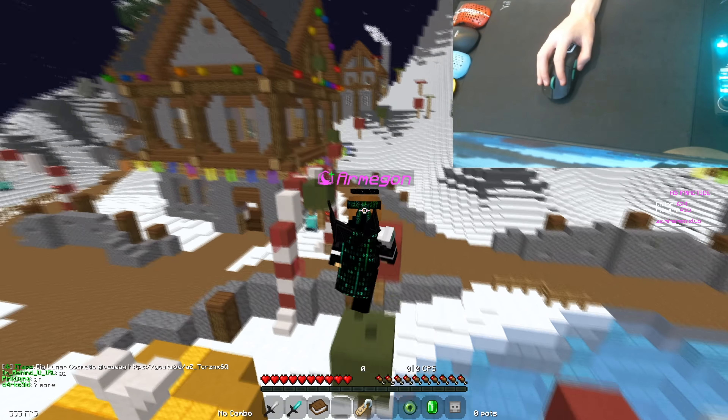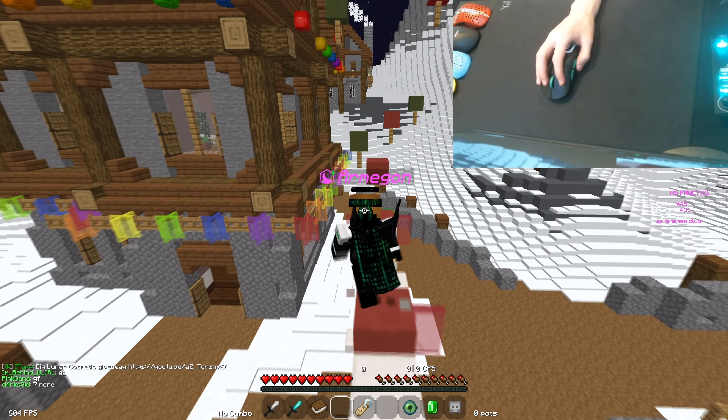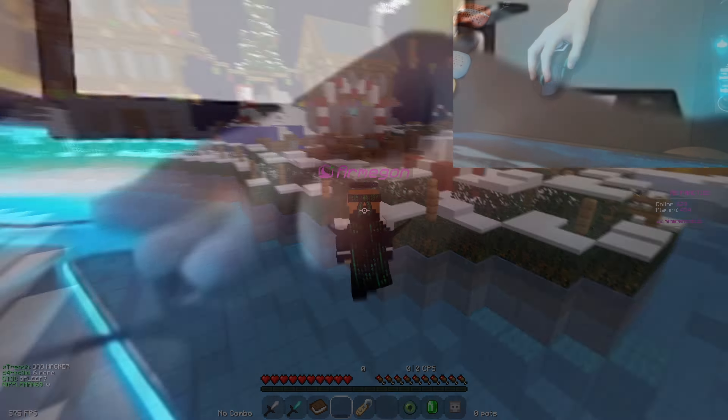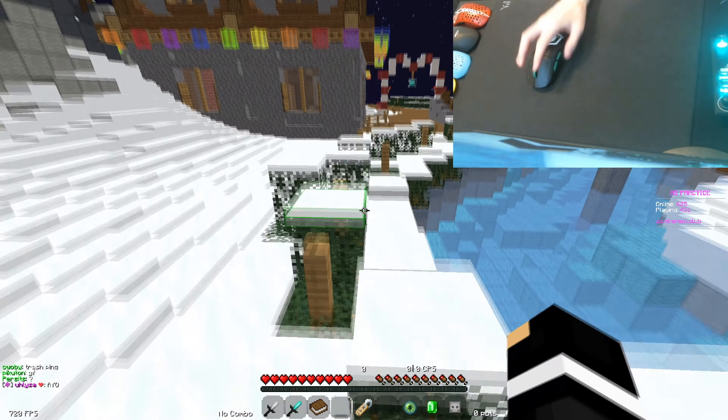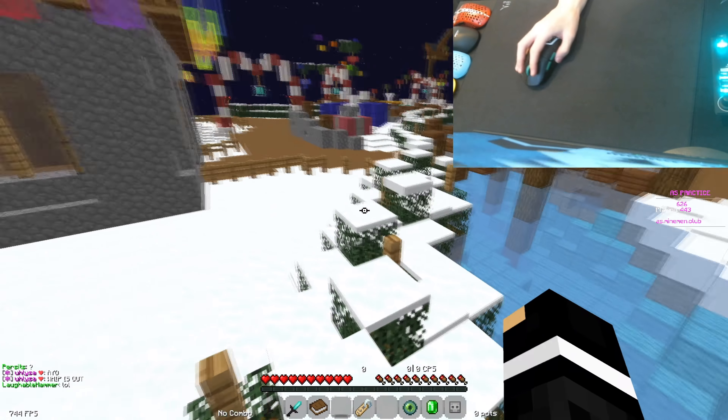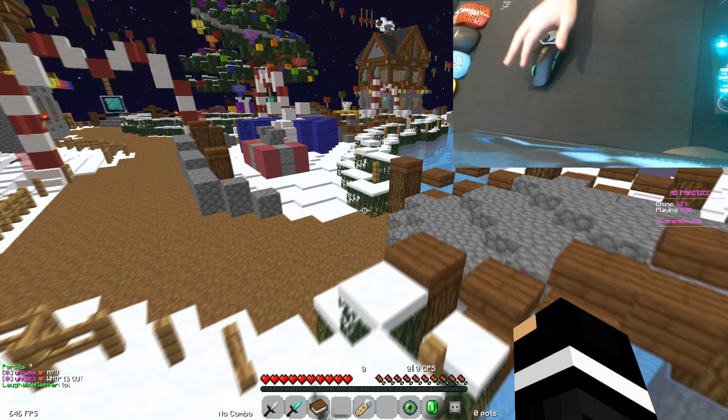Now if you look at PvPers like Intel, Stimpy, and Tryhardt, you'll see that they grip their mouse kind of normally when they're clicking, and then you have people like me and Speckless Potato where we're like mounting our entire hands on the mouse. I haven't actually asked Potato but I'm quite sure the reason he does it like this is similar to my reason, so I hope this video will explain that.